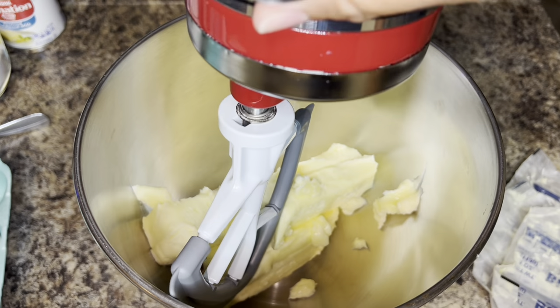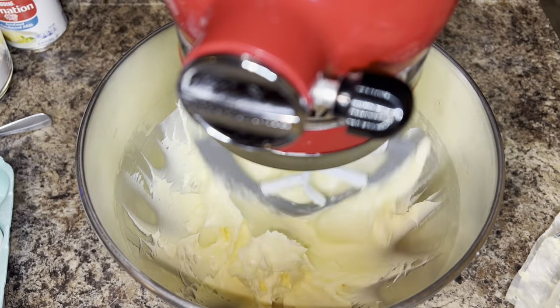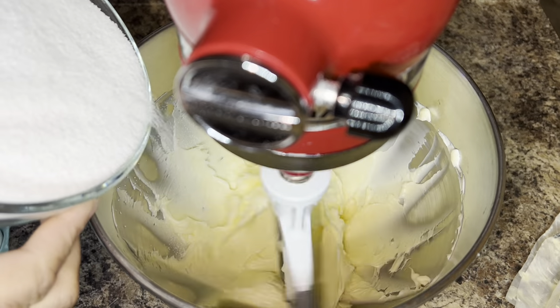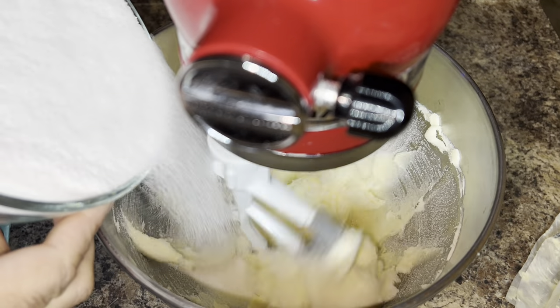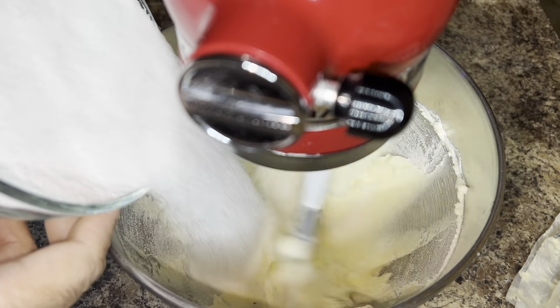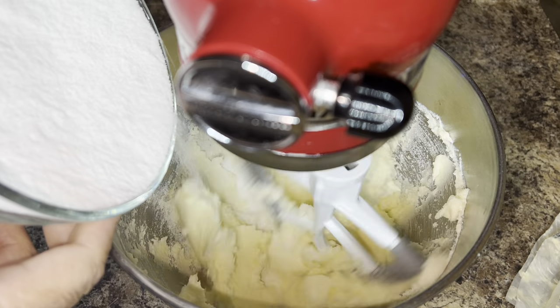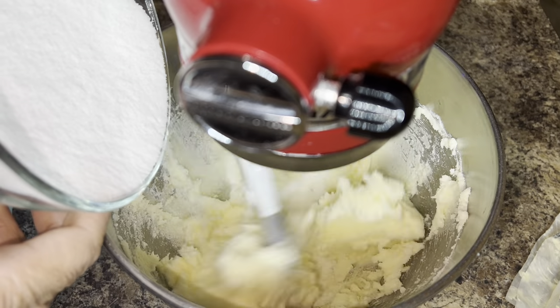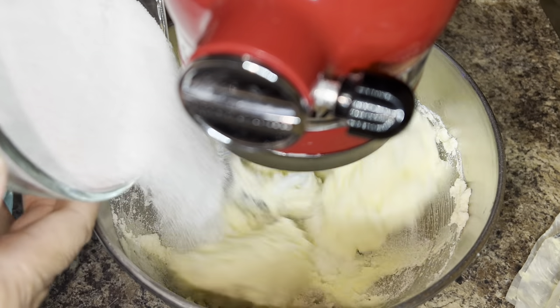The recipe starts with three sticks of room temperature salted butter and two and one-fourth cups of granulated sugar. You'll slowly add the sugar, creaming it together with the butter until it's light and fluffy. That usually takes about seven to ten minutes — I wouldn't go any further than ten minutes.